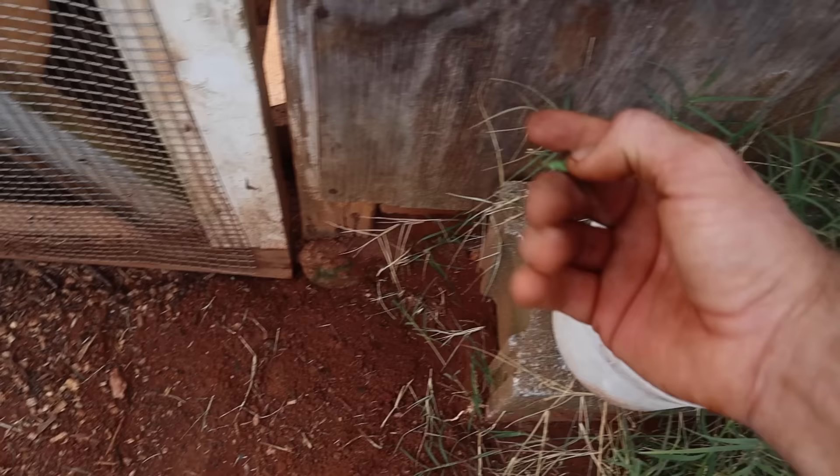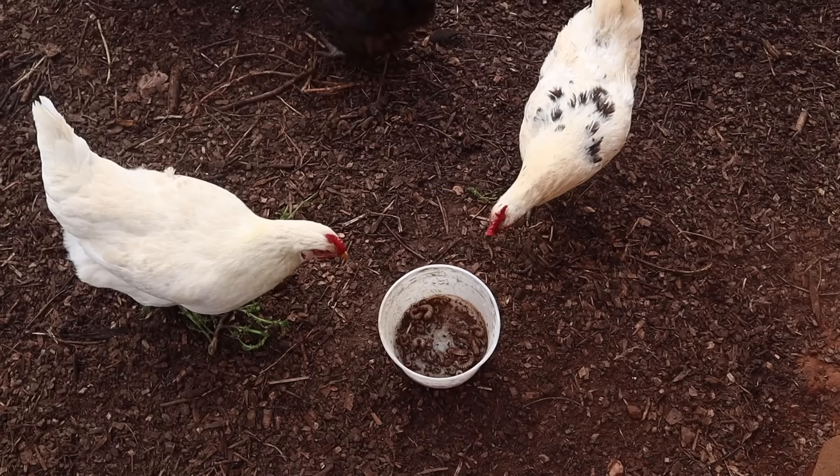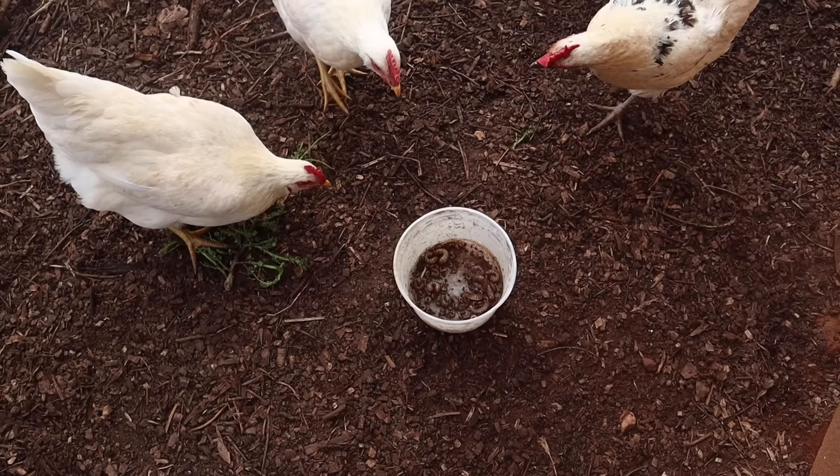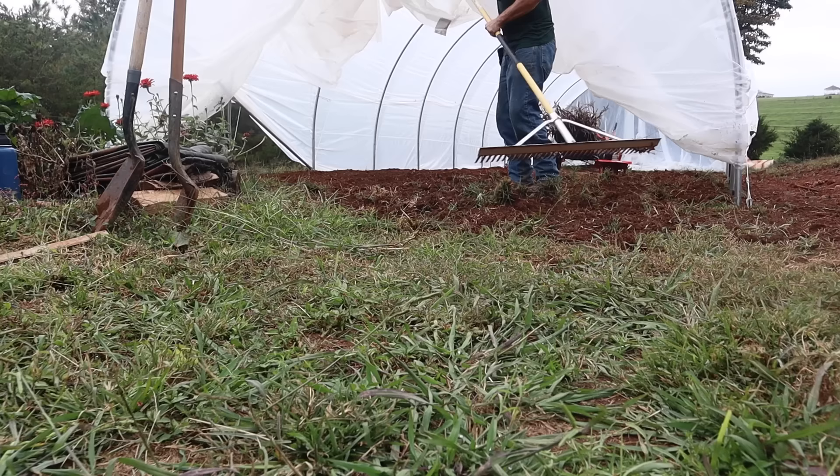Let's go give those chickens some snacks. Look at them — they know! Go ahead, get you one. Oh yeah. See, they're smart — they're not playing the keep-away game, just slurping them down. Here you go ladies.